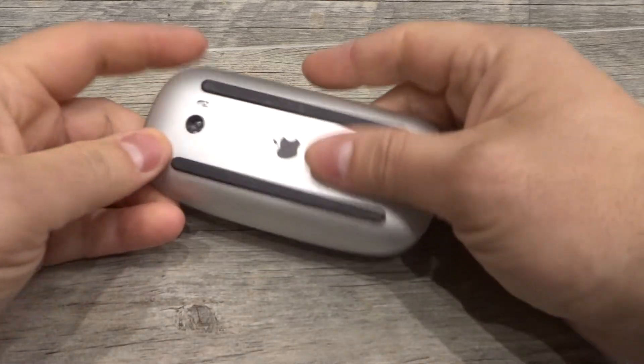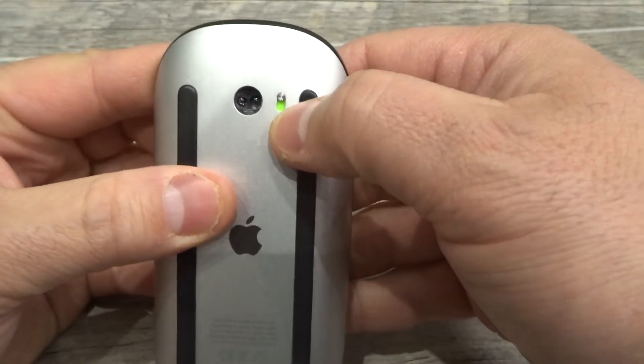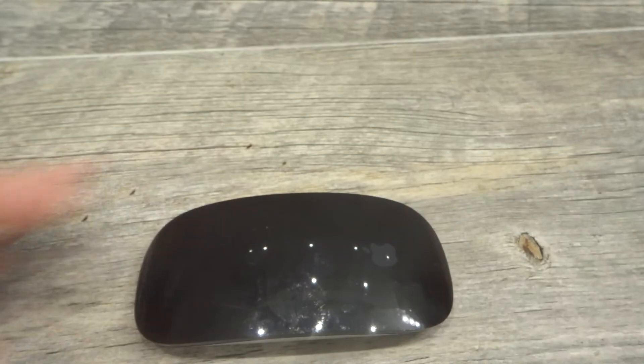First and foremost, how do you turn it on and off? When you flip it over and look at the bottom, there's a little switch right here — it's kind of hidden because it blends in with the color until you turn it on. When you see that green, you know that it's turned on and powered on. That's how to turn it on and off. Very simple and straightforward.